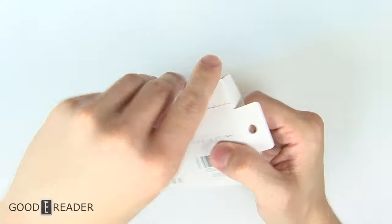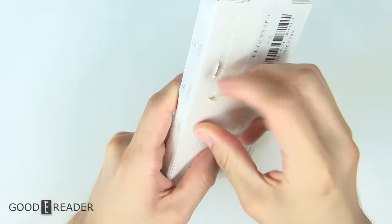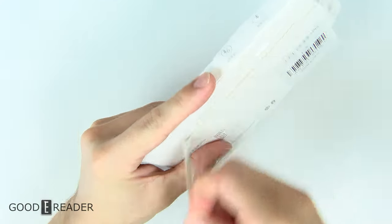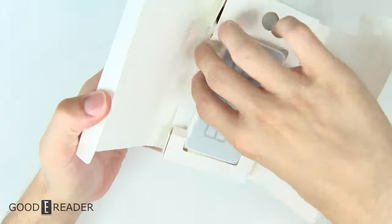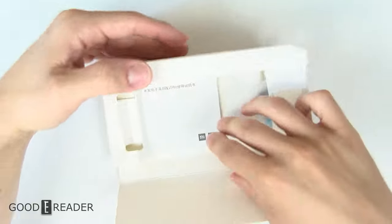The packaging doesn't rip all the way through, and now I'm stuck. Okay, there we go. Wow. We're opening it. The device is fine. All right, let's explore the box first and we'll see what the device holds later.